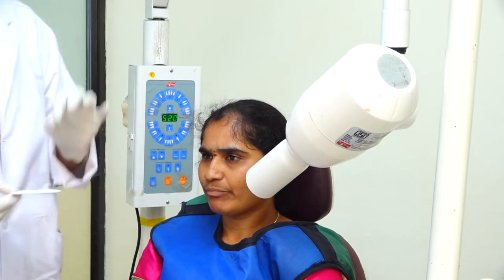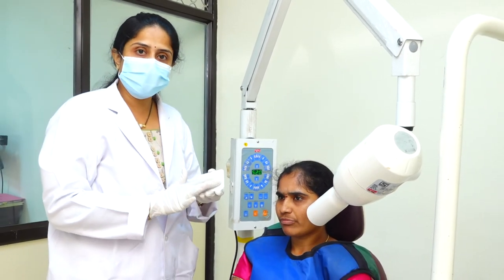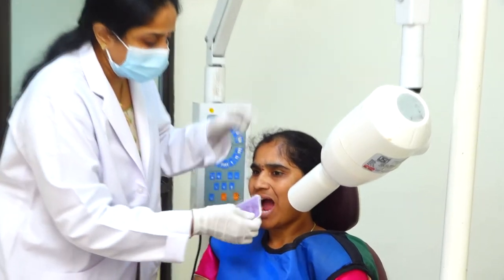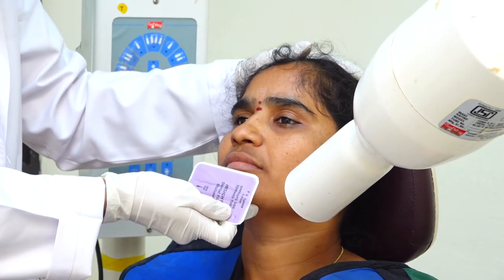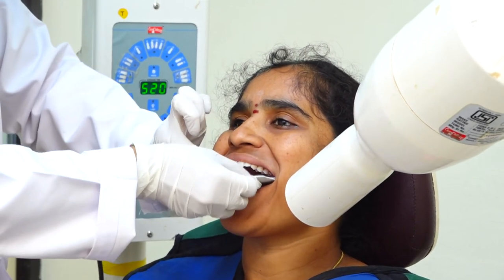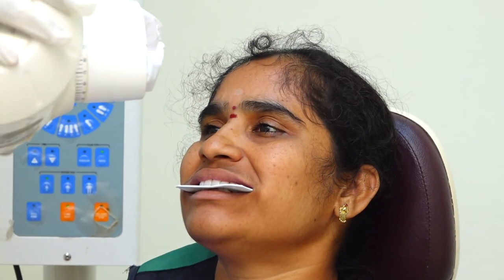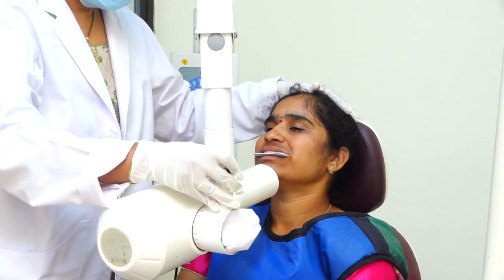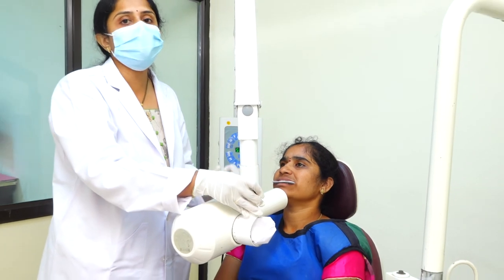Let's have a look at the mandibular occlusal radiographs. For the mandibular anterior radiograph, the white surface should be towards the tube side. The patient's occlusal plane should be at 45 degrees to the floor or horizontal plane, so the patient's head should be raised accordingly. Place the film inside the patient's oral cavity, ask the patient to bite, and adjust your angulation to minus 10 degrees. Expose the film through the tip of the chin. Note that the minus 10 degrees plus the 45-degree head tilt gives an overall angulation of minus 55 degrees.